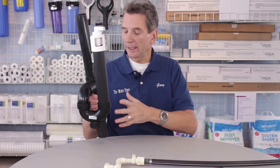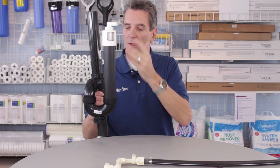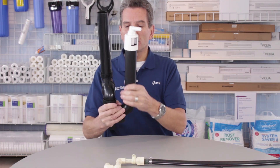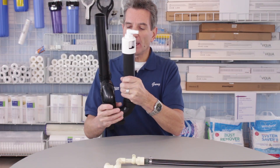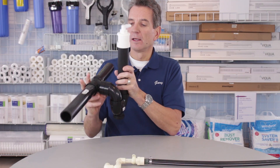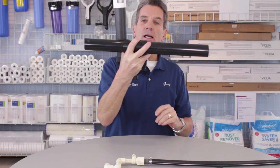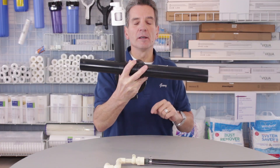It can also be used for a laundry stack beside a laundry tub. This fitting can also be used horizontally — so if you have a horizontal pipe, you would position it like this, running across, with the air gap here.